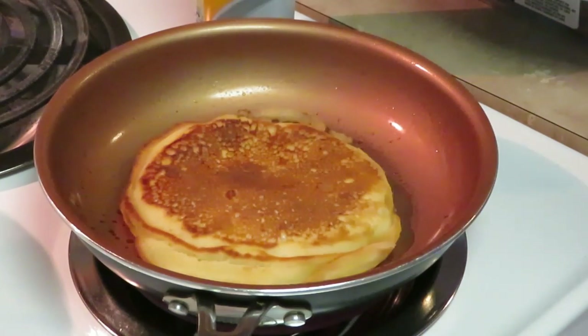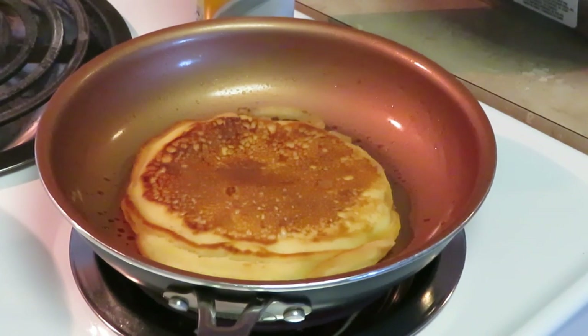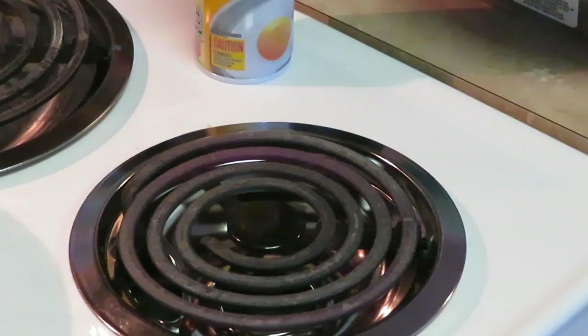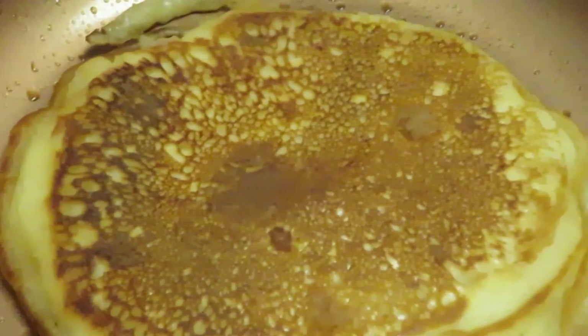And that pancake is finito. Alright guys, that's breakfast — you've seen me do it. Pancakes, eggs, bacon, turkey sausages. It's Saturday breakfast, guys. You guys saw me do it. Thank you so much for watching. This is Erika Misha. Don't forget to like, comment, subscribe. Don't forget to follow me on all my social media — Erika Misha. Thank you guys so much for watching. Don't forget, knowledge is power. Bye.